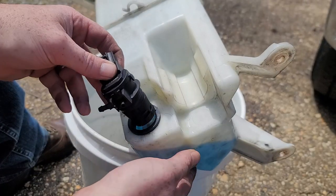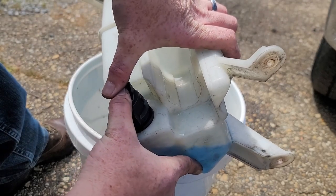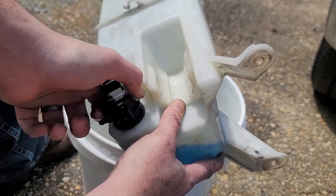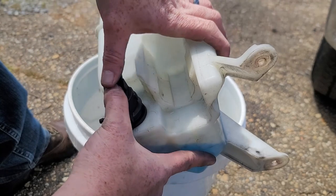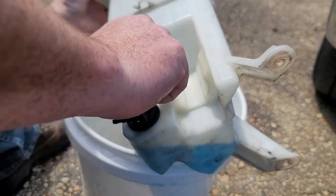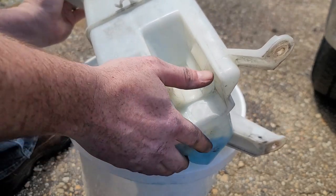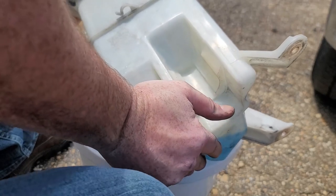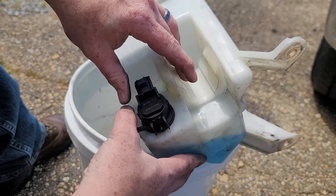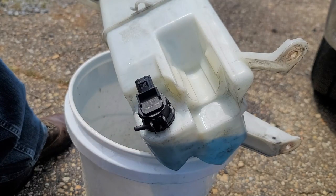Then take your new one and you're just going to push it on in there. I'm going to have to twist it a little bit — hopefully this ring doesn't fall in there and I have to dump everything out. All right, new one's in. Now we just need to hook it back up.